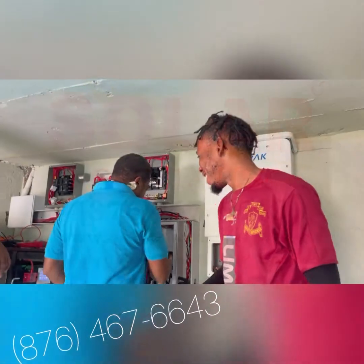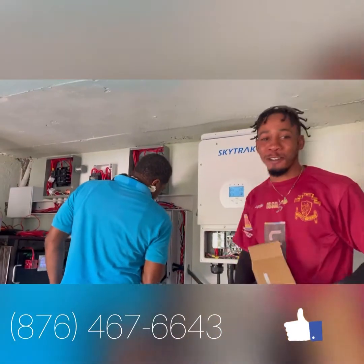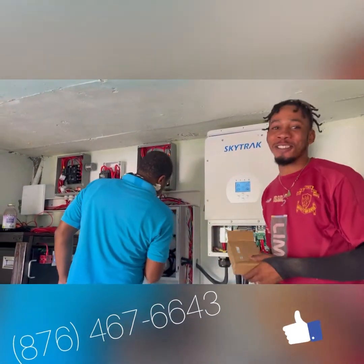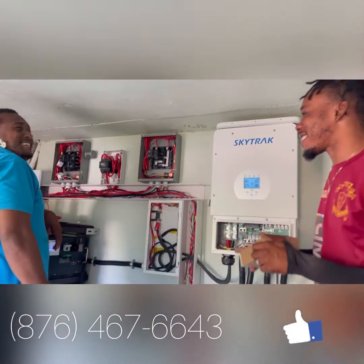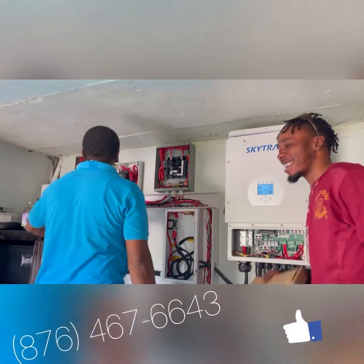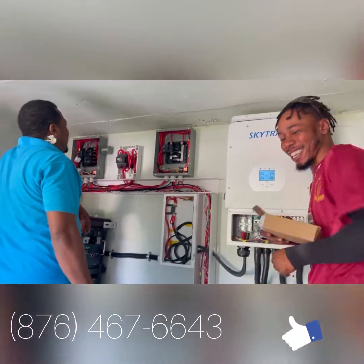What do you say? You like this work, man? I love this work too. I love this, man. Respect — and I love my boss too, you see me? No joke, man. I love the vibe with that one. It is right, it is right.